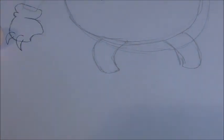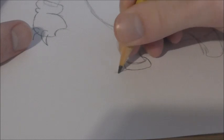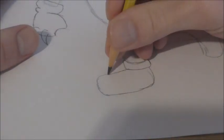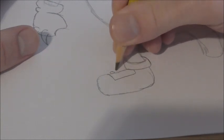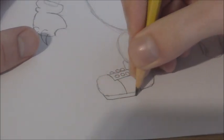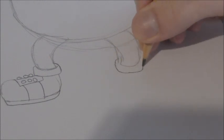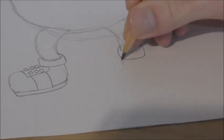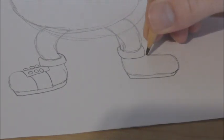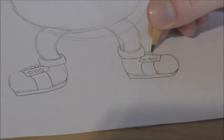Now you can draw in his shoes, which are actually fairly similar to Knuckles' shoes. You basically just draw a rectangle on the bottom here, and then draw kind of an oval — a very flat oval or a really rounded rectangle. Then draw a little rectangle here, and then three circles on each side on the inside. Two curved lines going down like this, and then just a little rectangle on the bottom. Same thing on the other shoe.